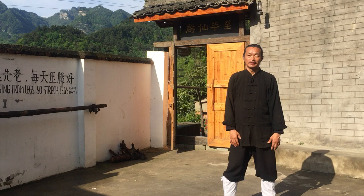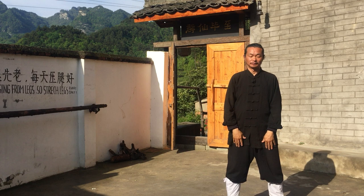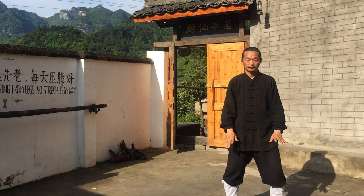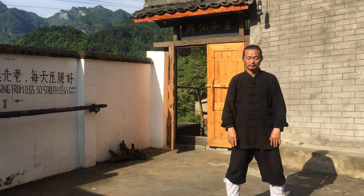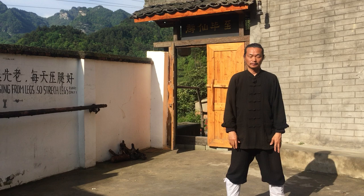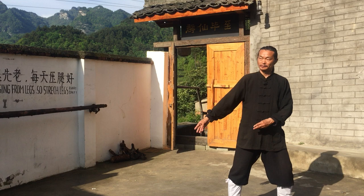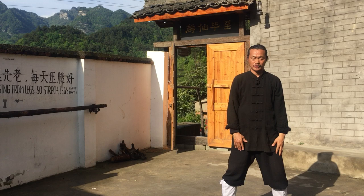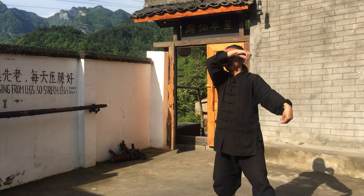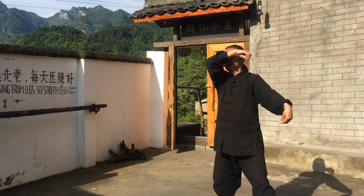Number four — monkey, whose movements are relevant and beneficial for the heart. The hand shape of monkey is like operating a pump. Monkey two: pick fruits. First, look at the fruit and pick the fruit. Eat the fruit. Finish. One, look. Two, pick it. Three, appreciate and enjoy it. Finish.